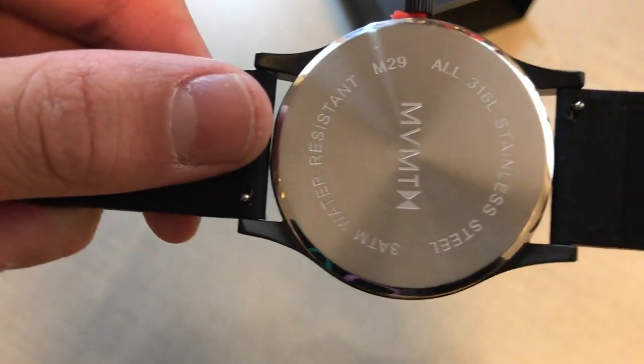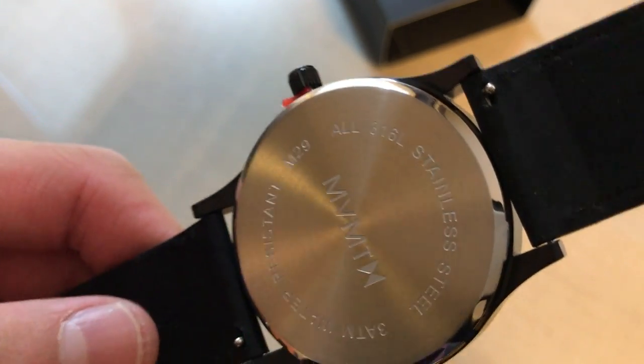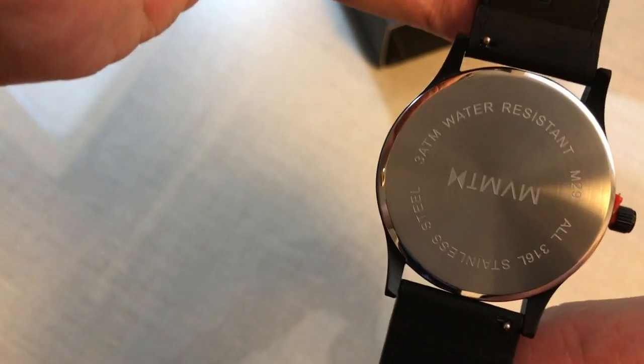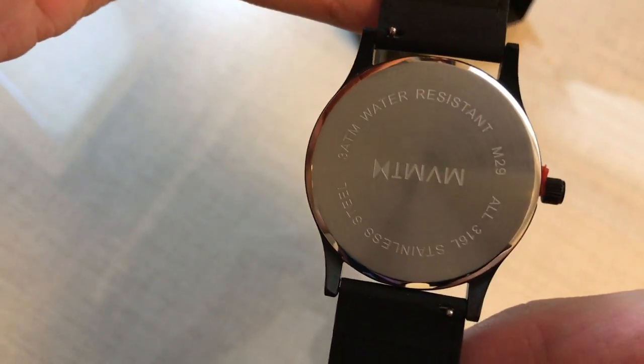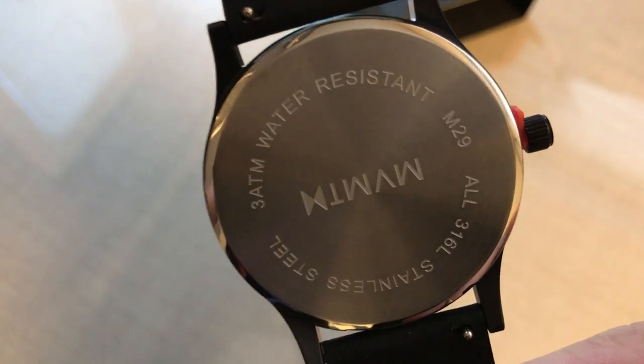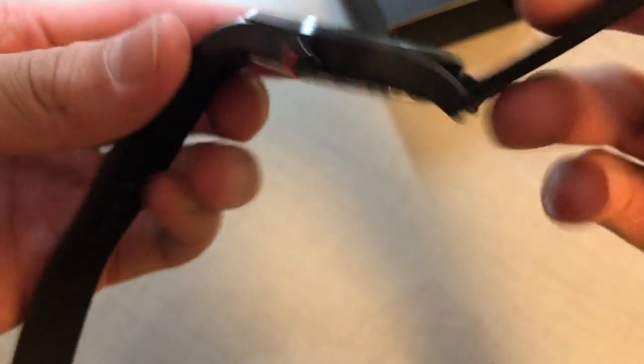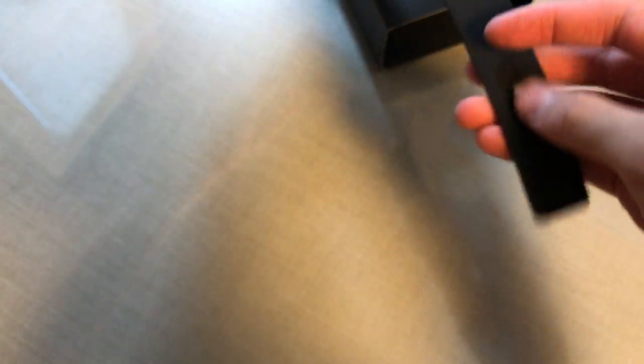This watch was $95 US dollars, stainless steel. It's all 316L stainless steel with 3 ATM water resistance — the M29, which I have no idea what it means. For $95 this is really nice and high quality.